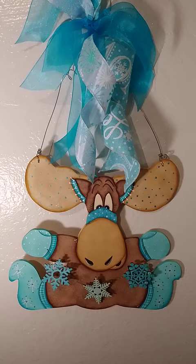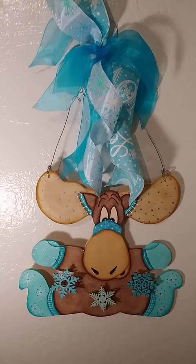He's toe-painted and he's holding glitter snowflakes with turquoise and blue ribbon. Let me know what you think. Thanks for watching.